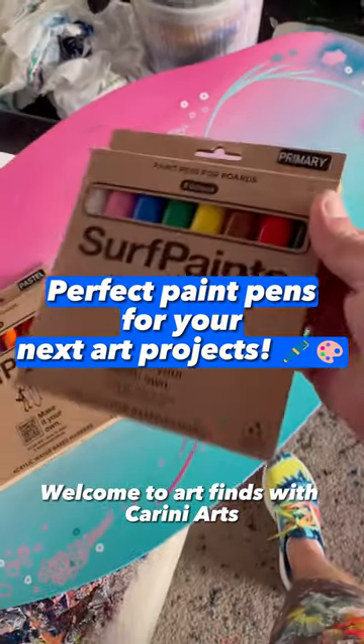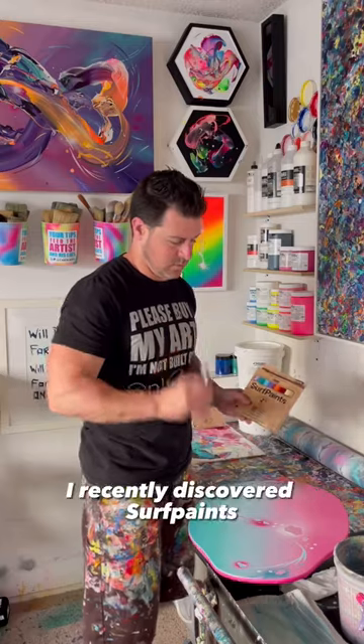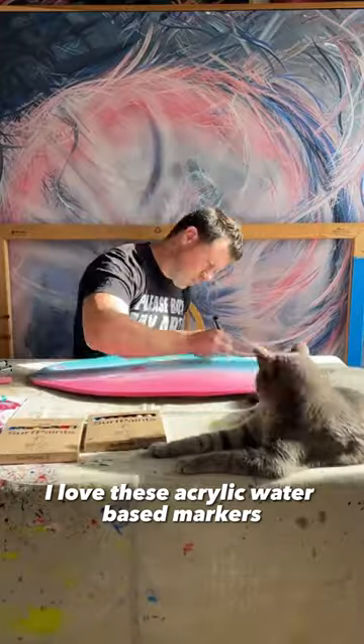Welcome to Art Finds with Carini Arts. I've been looking for some quality paint pens for a long time now. I recently discovered Surf Paints and it took me about 30 seconds to realize that I love these acrylic water-based markers.